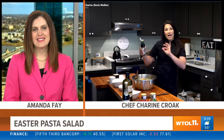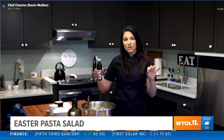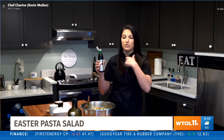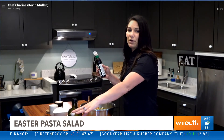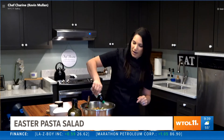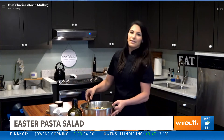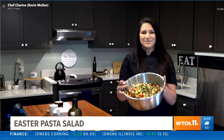We're going to top this off with the rest of our basil at the end — a little bit more for a beautiful finish. Then drizzle on our balsamic glaze. You can make your own balsamic glaze: take a not-so-great balsamic, sauté it with a little honey, and that makes a great glaze. Or just use a store-bought one, which we're tossing on top right now.